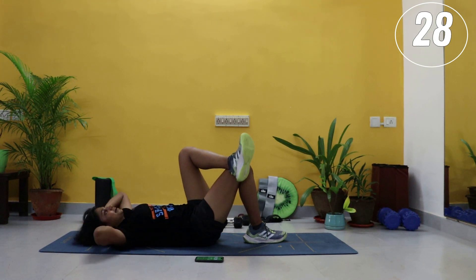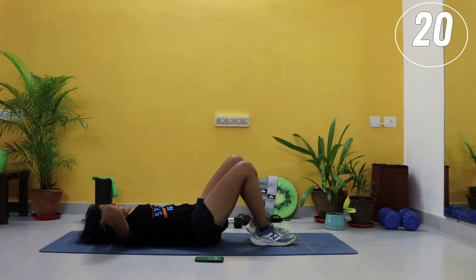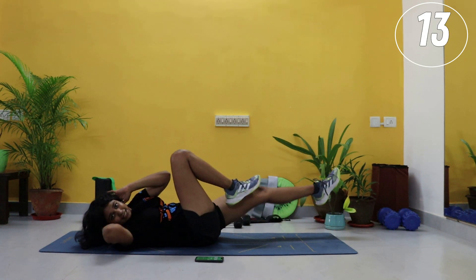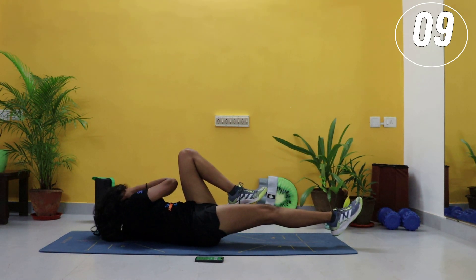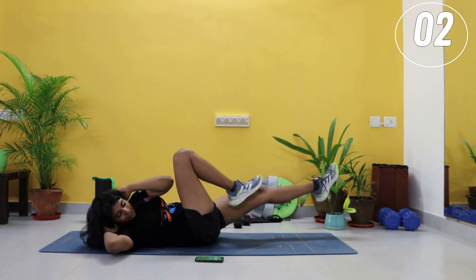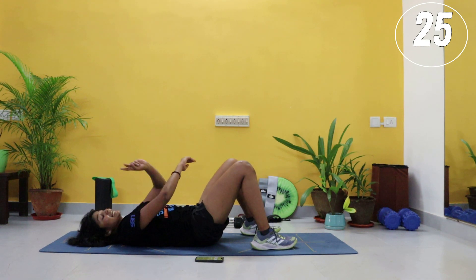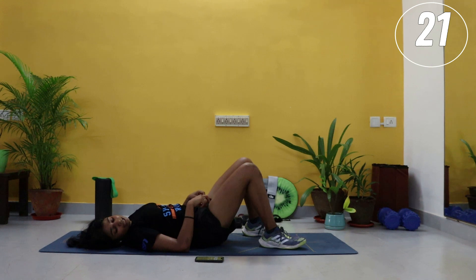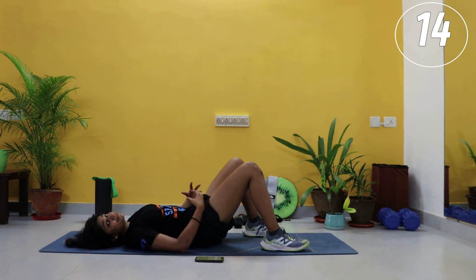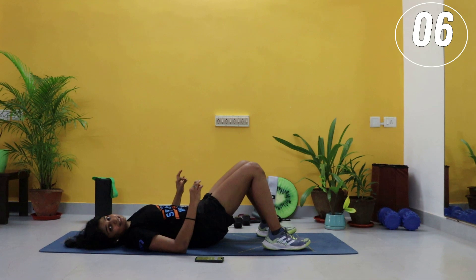Bicycles — come on, last side. Again, you have an option to modify — alternate oblique crunches. Just don't stop moving, don't give up. You guys can work through this — I know you can do it. It's just 15 minutes, not more, not less. You can dedicate 15 minutes for yourself, for your body, to get yourself into the best shape of your life. Last circuit, guys — then you have done all four exercises, literally two minutes twenty seconds on each exercise.